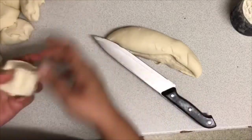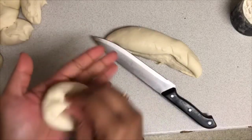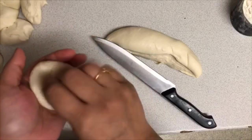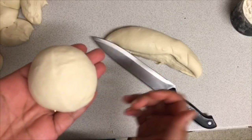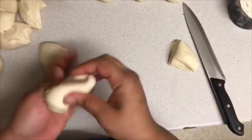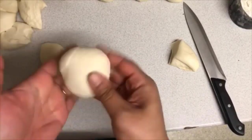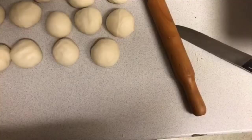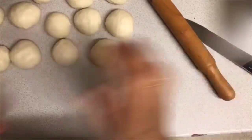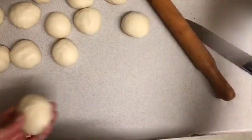Wrap and fold each piece in until you have a nice round shaped ball, just like that. I said 9 earlier — I meant 12, sorry, my maths isn't that good! Then just pour a little bit of flour and we're going to roll each one into a round circle shape.